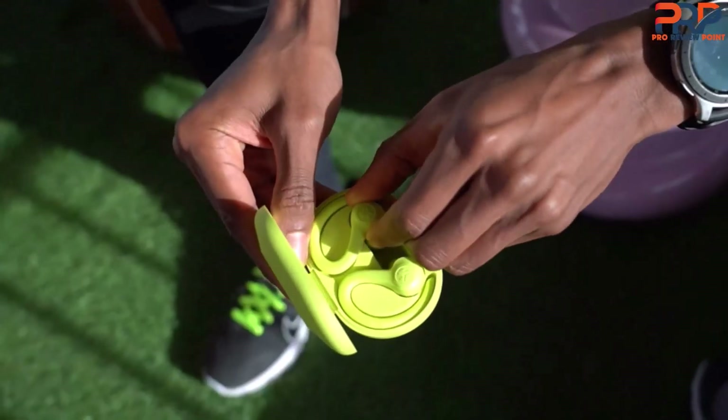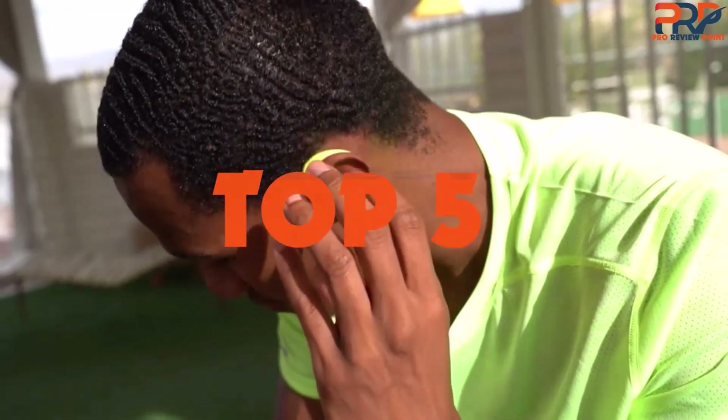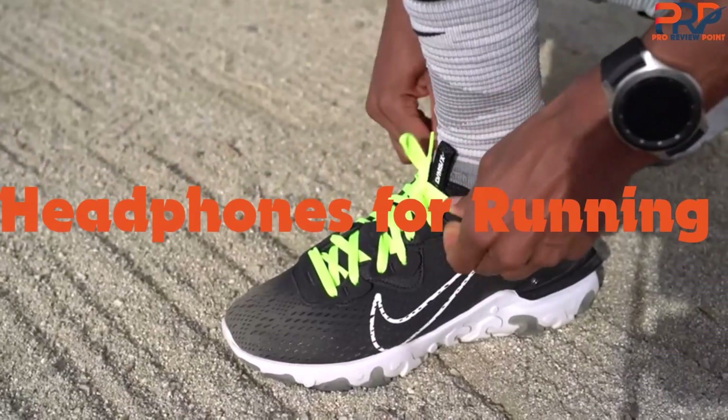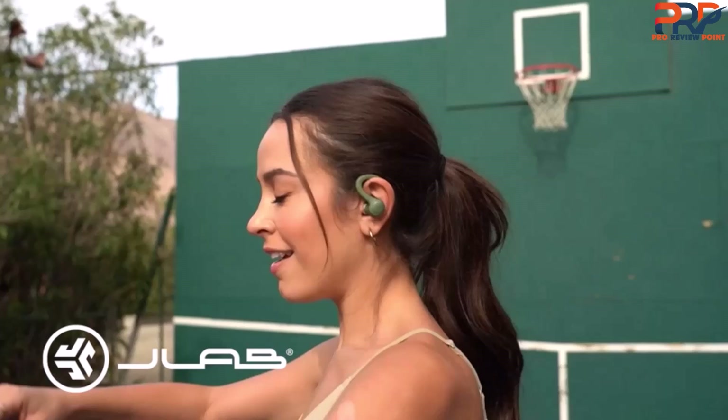Are you looking for the best headphones for running in your budget? In today's video we break down the top 5 best headphones for running that are available on the market. Through extensive research and testing, I've put together a list of options that will meet the needs of different types of buyers.